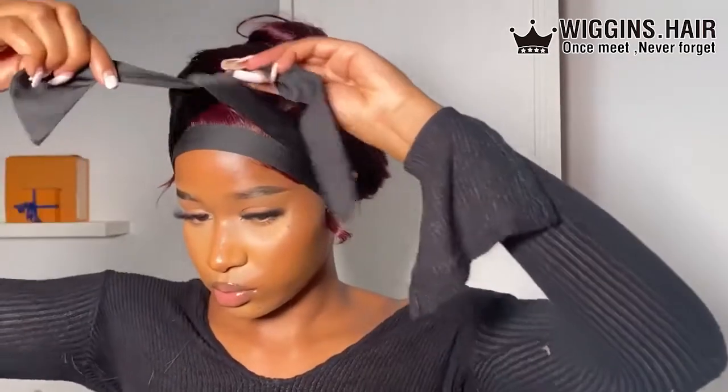Once I've done that, I'm tying my hair back with a clip, then grabbing my trusty edge wrap and wrapping my edges — tying it nice and tightly so everything can marinate and sit nicely while I style the rest of the hair.